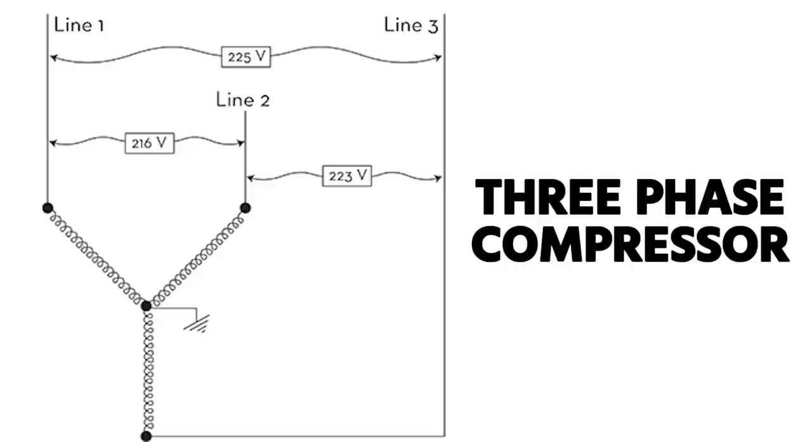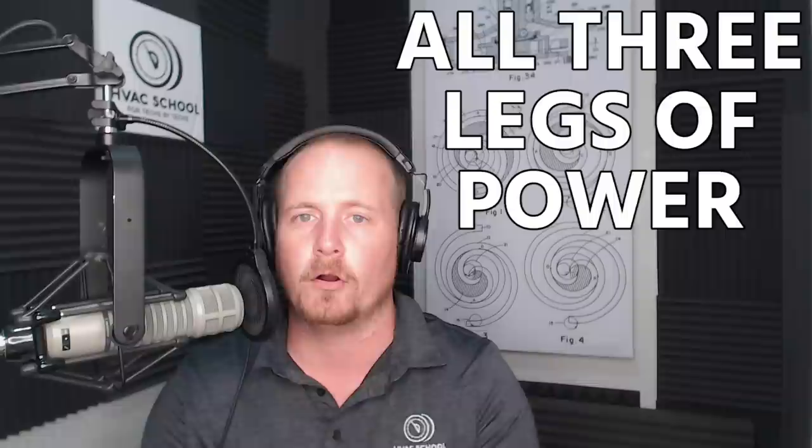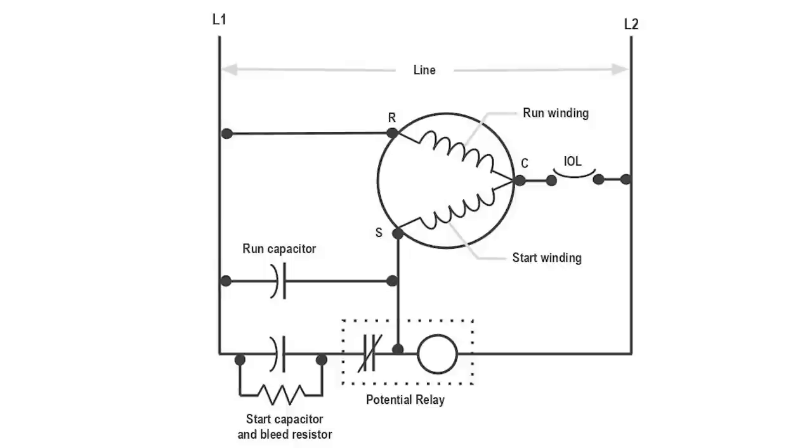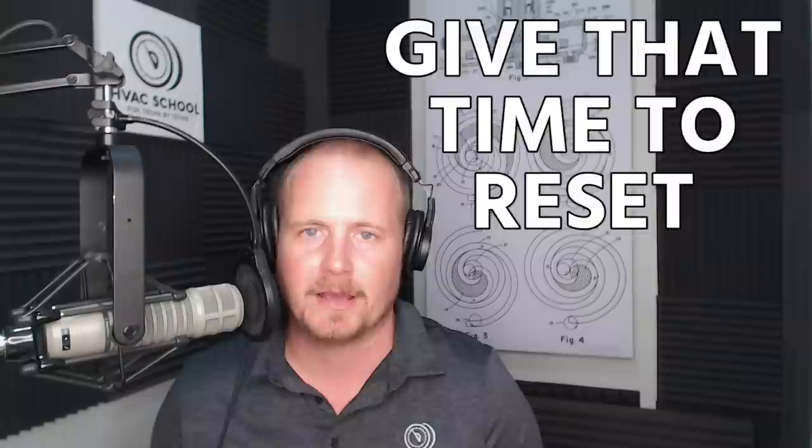In a three-phase compressor, the thermal overload or compressor protector is designed to break all three legs of power at once — it's kind of in the center of all three windings. In a single-phase compressor, it breaks the common terminal or directly behind the common terminal before it connects to run and start. Most compressors have some sort of overload or thermal limit, and you want to give that time to reset.